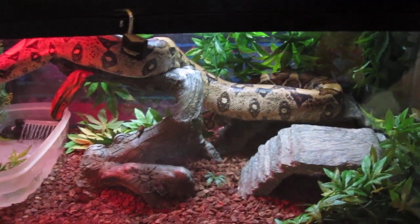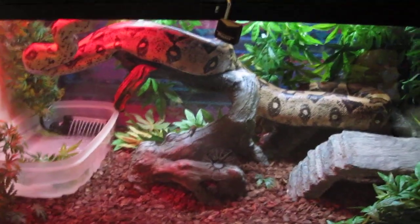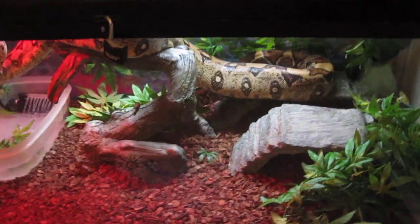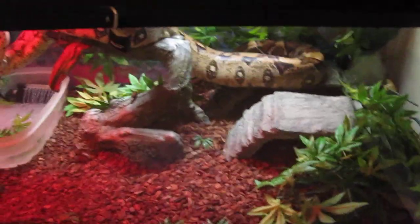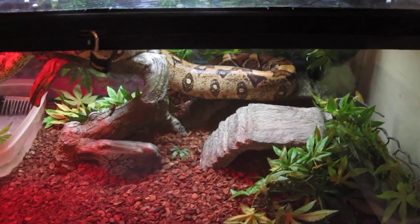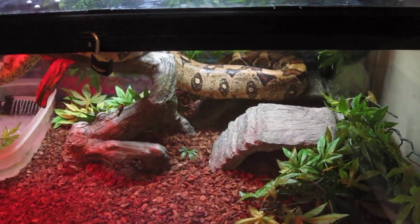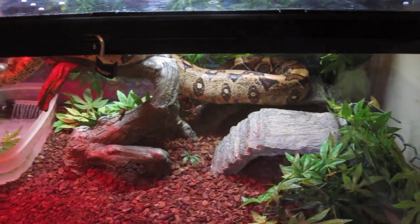I'm not going to power feed her and morph her up and take years and years off her life just so I can get some babies out of her. Like I said, it's only going to be a one-shot deal. I just feel that the snakes deserve the opportunity and the right to breed at least once in their life. That's pretty much all I wanted to cover in this video. I hope you guys like the information I provided.